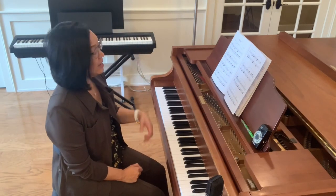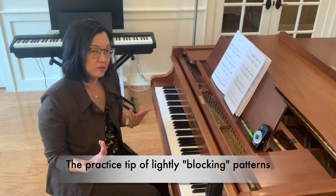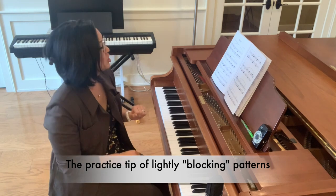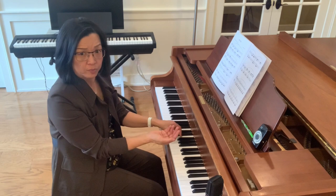At the beginning, I highly recommend blocking — just gently blocking. I tend to block in light staccato so we can actually move and not hold the positions. But in the left hand, measure one, block the position.